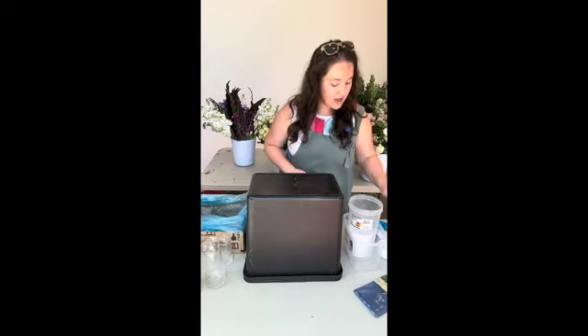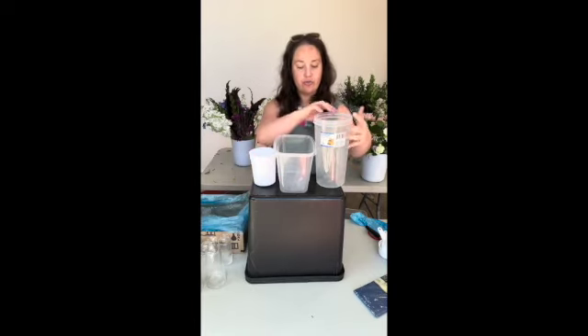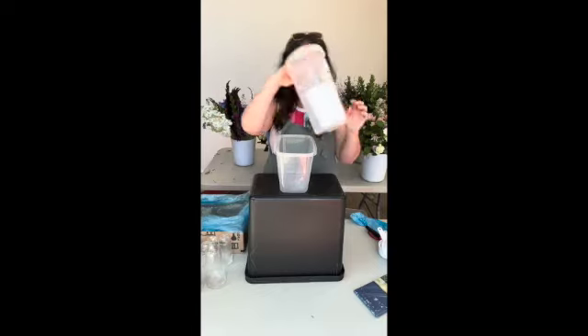The next things I have in here are three sizes of cups. This is going to help you when you are processing your flowers. We've got our small, medium, large. You may grab some mason jars and expand this set, but this will get you started. The other thing we have is a funnel.